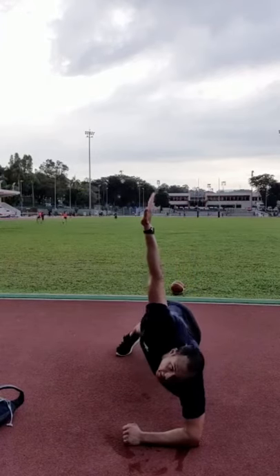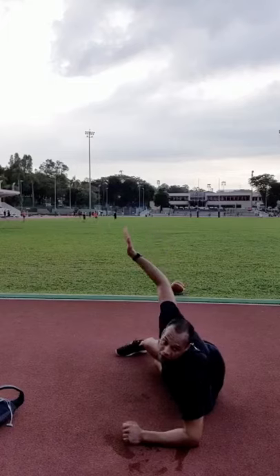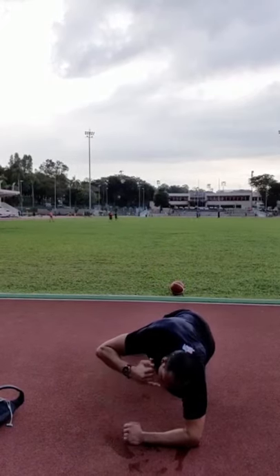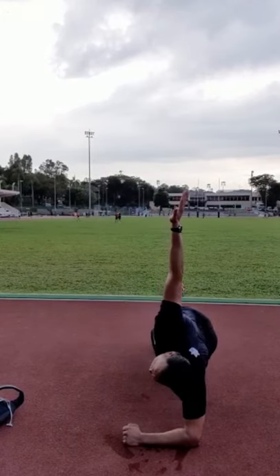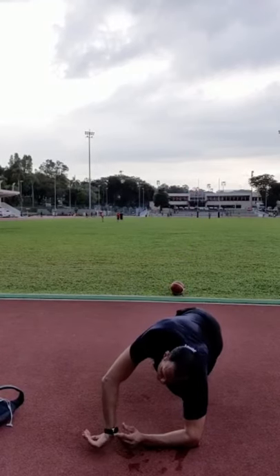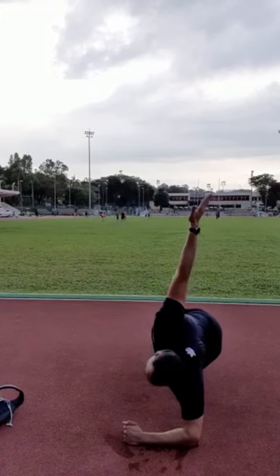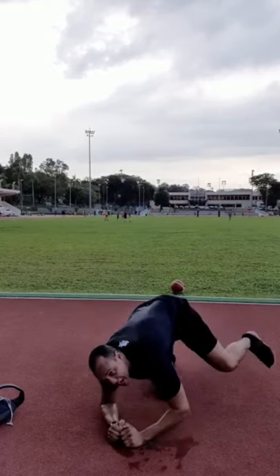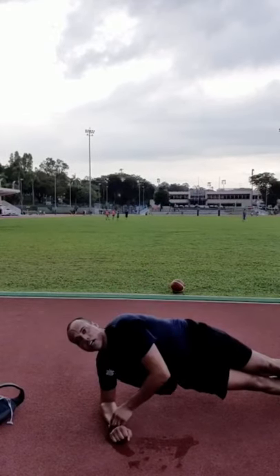For beginners on the side plank, split your legs for more stability. If you can't hold it, go up and down. Most of us should be able to hold it straight. If you drop, don't worry — get right back into it. We've got five more seconds, then we switch to the other side for the last 30 seconds of work. Hard work.